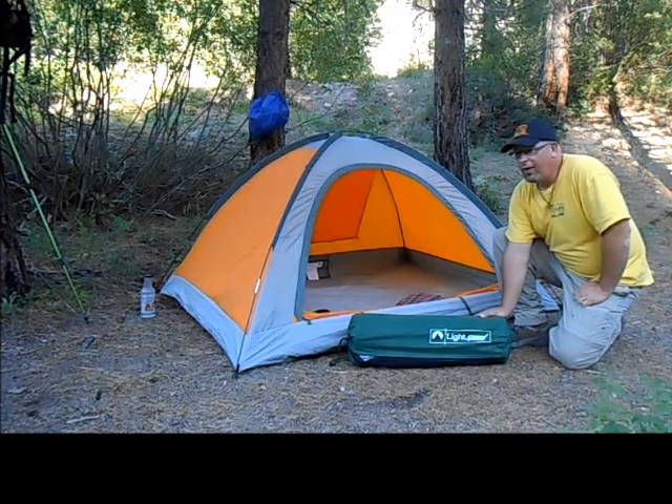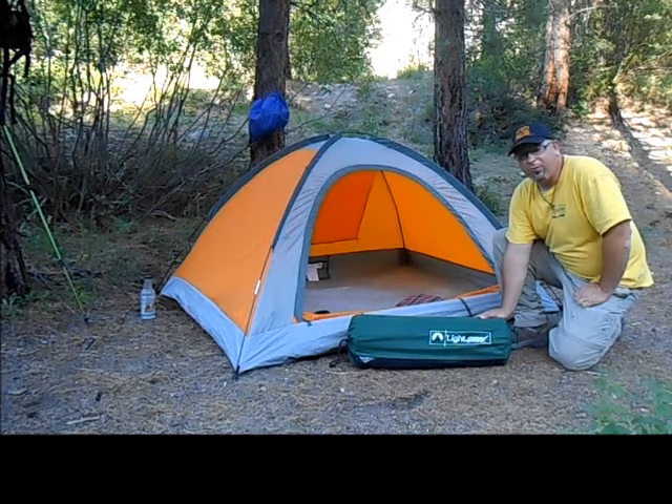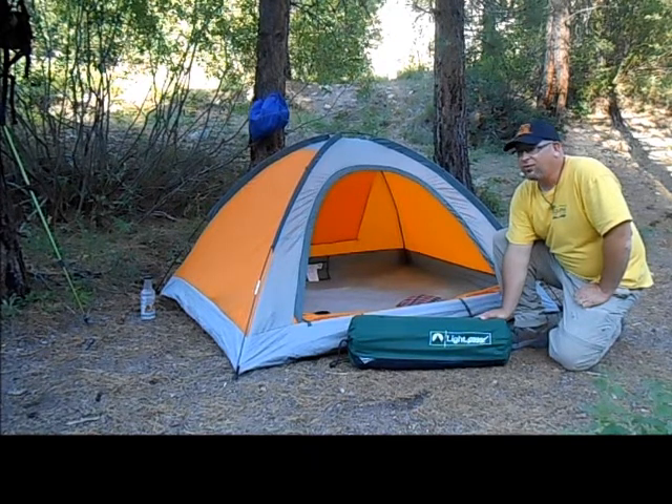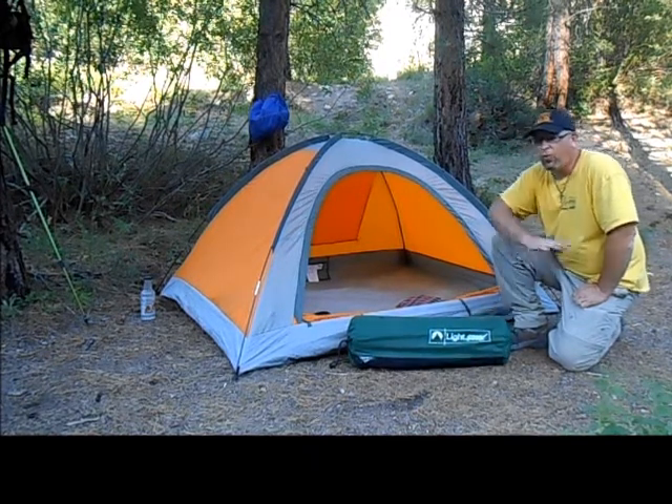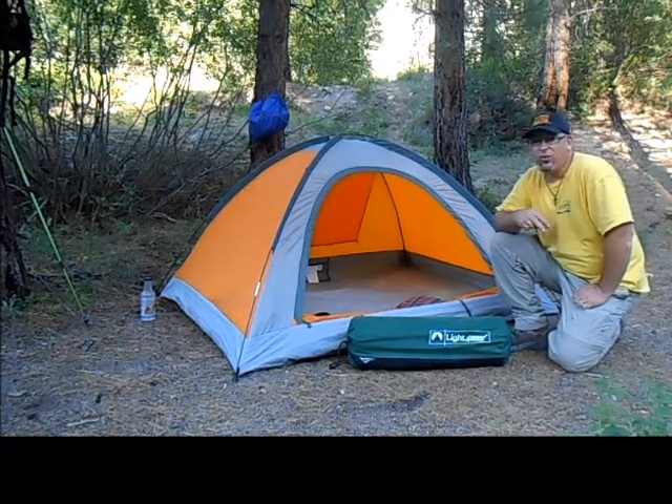For those of you who follow my channel on YouTube, you know that the last time I went backpacking to Halverson Lakes, I just used a sleeping pad — a foam pad — and I just had a miserable time. I only slept like two hours. It was horrible.